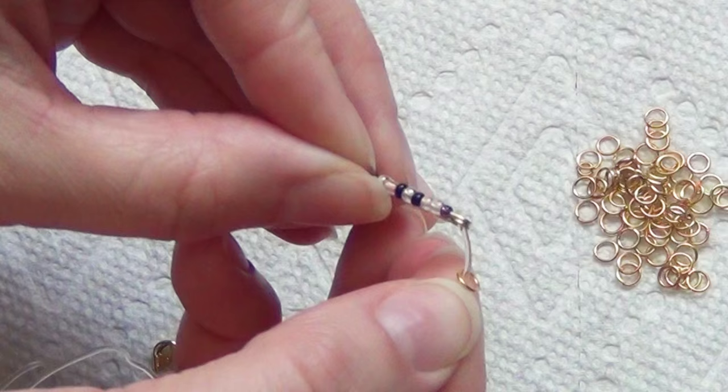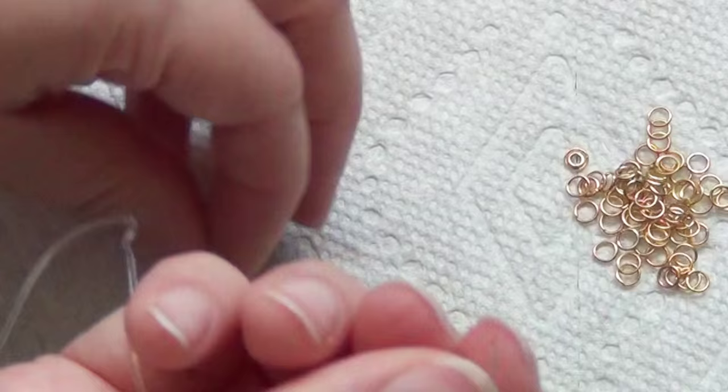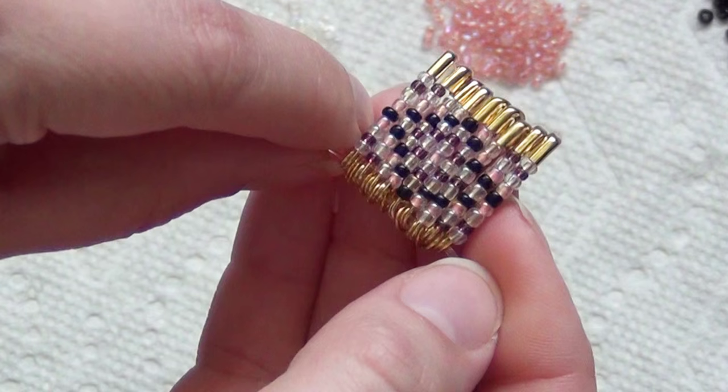You can string them on as you go, but I prefer to do a few first. String them on using the spring side and separate each one with a jump ring — this adds a little bit of space because the clasp side is actually thicker than the side with the spring. Now you can see that diamond pattern is fully formed.